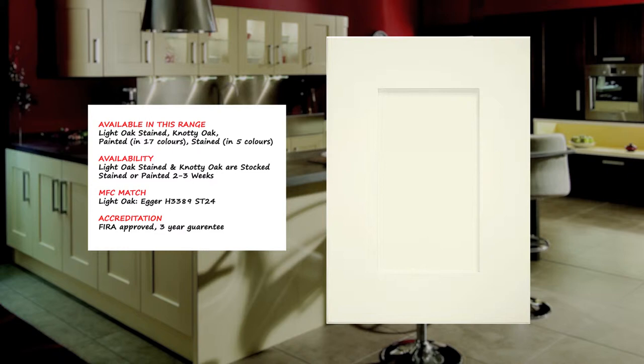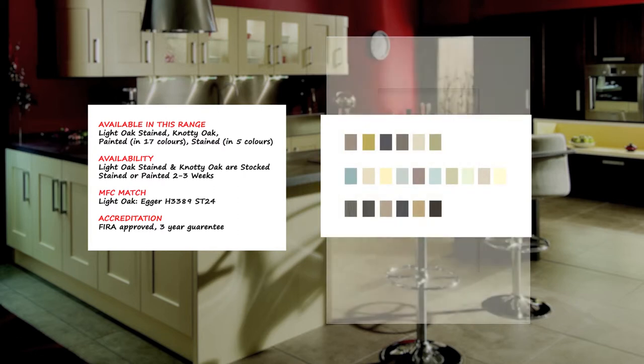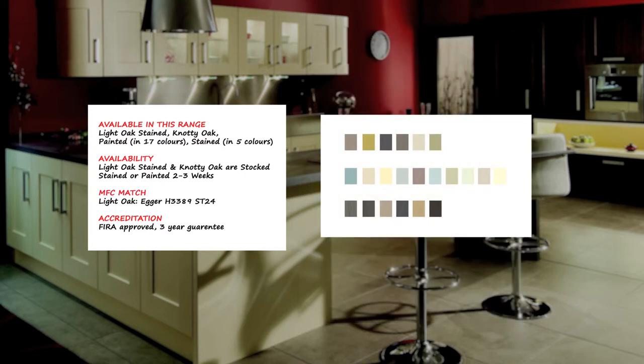The recommended MFC colour matches can be obtained should you wish to use your own end panels. Please check with us on other available MFC colour matches to provide quality assurance and confidence. When selecting this door, it has been fully FIRA approved — FIRA, the Global Authority on Furniture Testing.